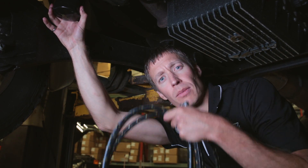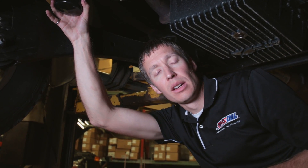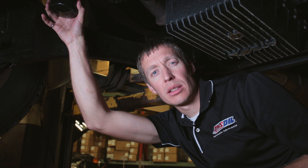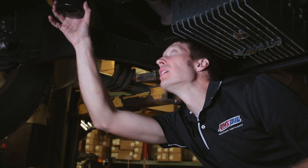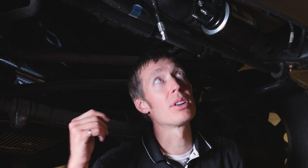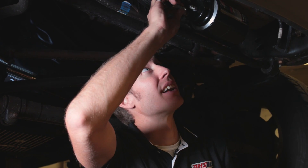We have the pressurized line run from the adapter all the way to the bypass head now, secured along the way to things that won't chafe or move. Now we're ready to hook up to the inlet side of the bypass head.